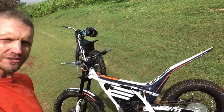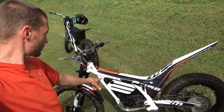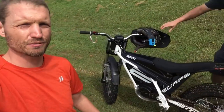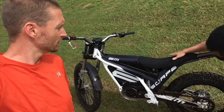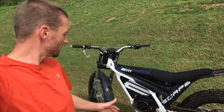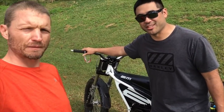They're electric trials bikes. One's kind of a hybrid. He's got the race version on site here, which is their top-end professional grade trials bike. And over here we got the Escape, which is kind of their trials enduro. It's got a little seat on it, a little bit different gearing for higher top speed, more battery capacity, and an electric clutch on this one.